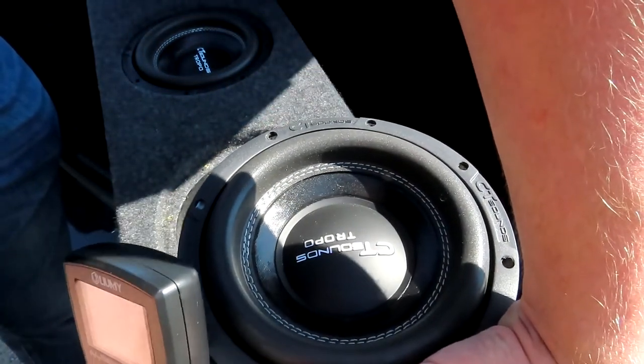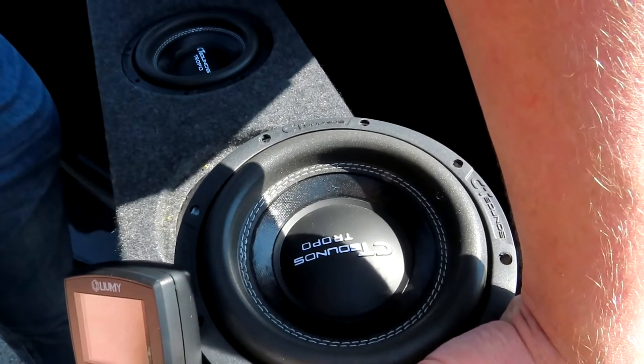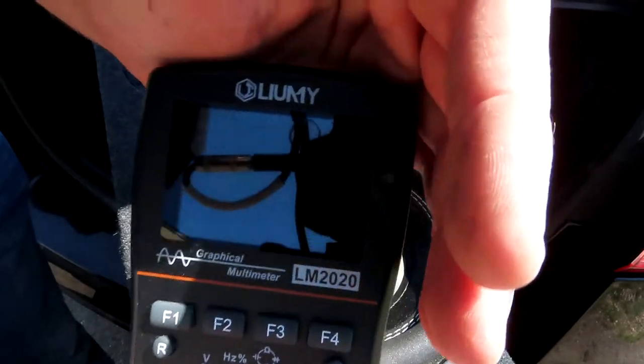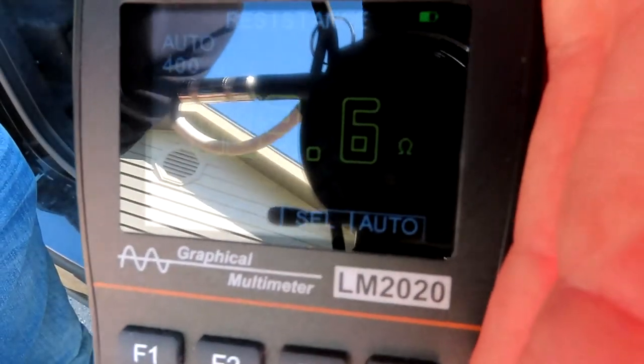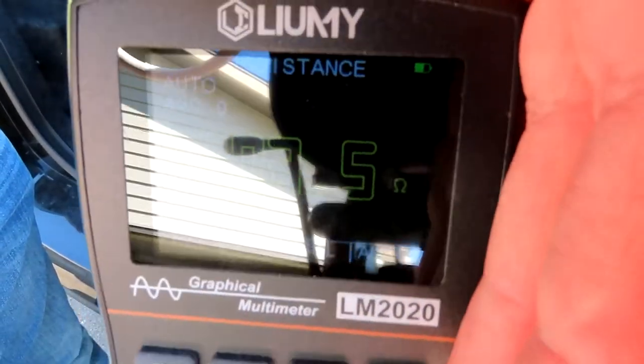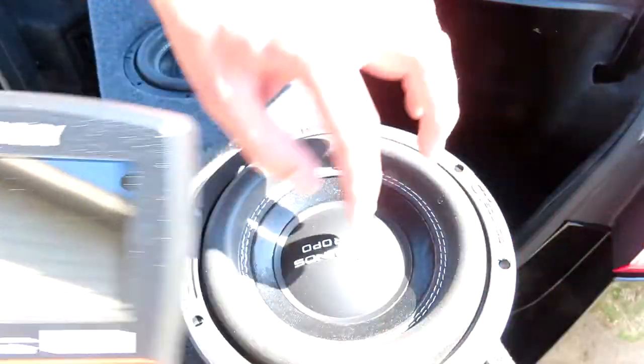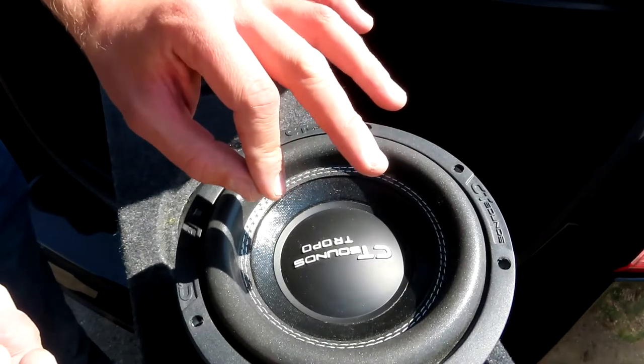Black to black, red to red. And in this case we're reading 3.6 ohms. This speaker is perfectly fine.